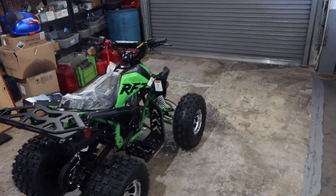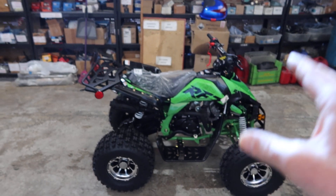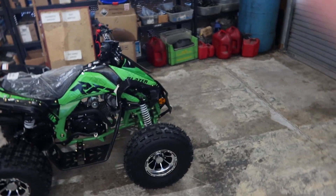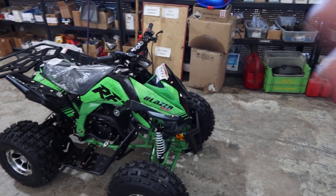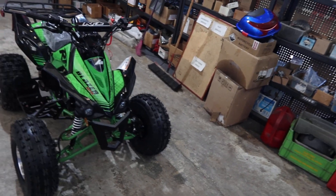Welcome back to the channel ScooterATVSales.com at Scooter City Reno, bringing you how to start my Apollo ATV. This video applies to the Apollo ATV no matter what model it is — it could be the Blazer 9, which I have in front of me, or the Falcon X, or any other Apollo brand model ATV.